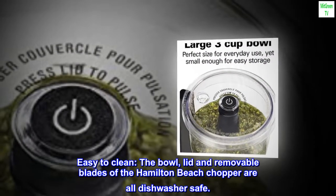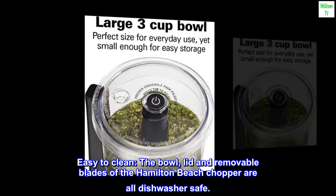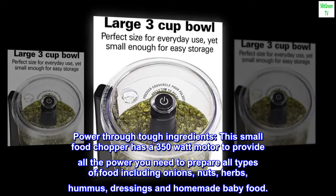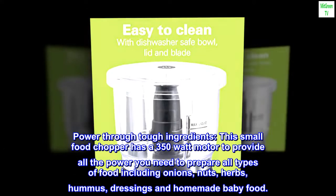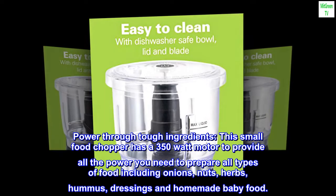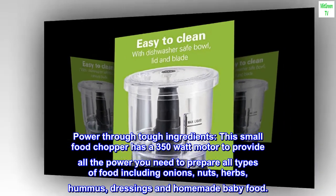Easy to clean — the bowl, lid, and removable blades of the Hamilton Beach Chopper are all dishwasher safe. This small food chopper has a 350-watt motor to provide all the power you need to prepare all types of food including onions, nuts, herbs, hummus, dressings, and homemade baby food.